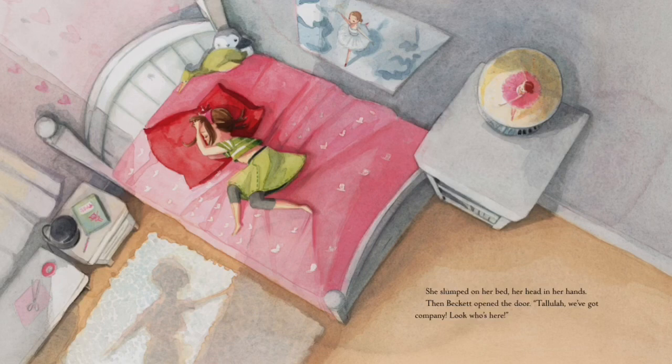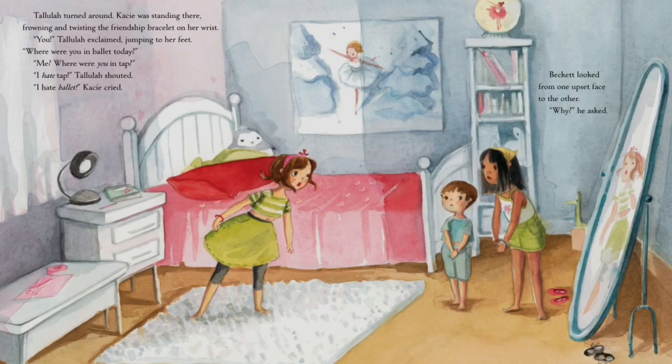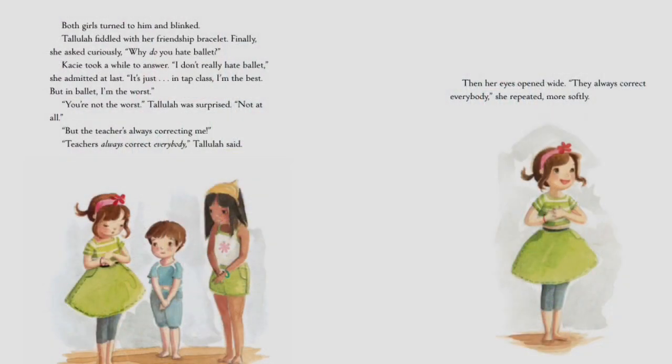She slumped on her bed, her head in her hands. Then Beckett opened the door. 'Tallulah, we've got company — look who's here!' Tallulah turned around. Casey was standing there, frowning and twisting the friendship bracelet on her wrist. 'You!' Tallulah exclaimed, jumping to her feet. 'Where were you in ballet today?' 'Me? Where were you in tap?' 'I hate tap!' Tallulah shouted. 'I hate ballet!' Casey cried. Beckett looked from one upset face to the other. 'Why?' he asked.